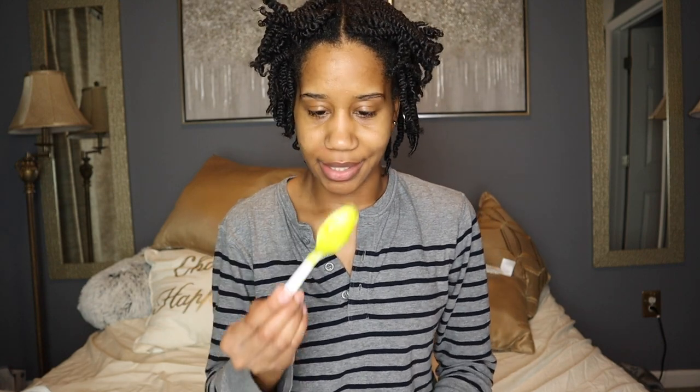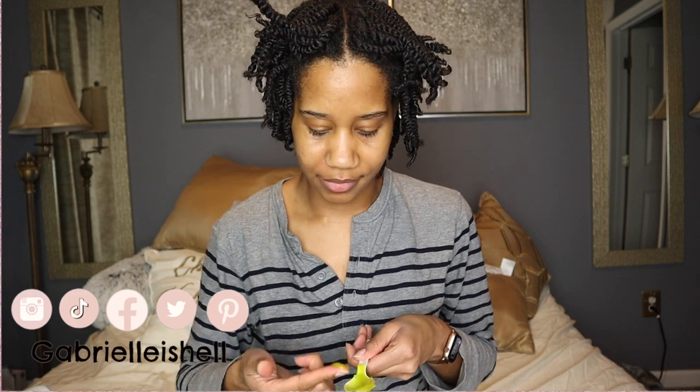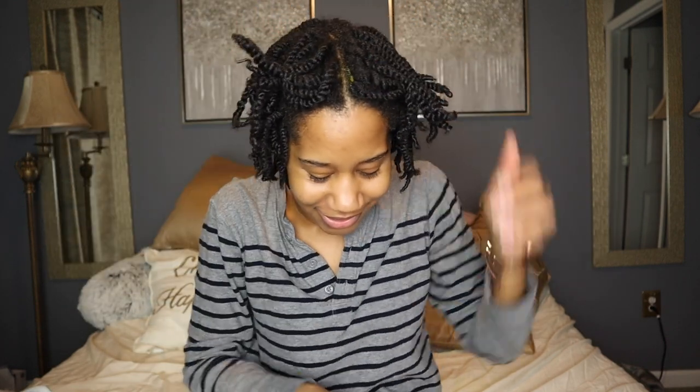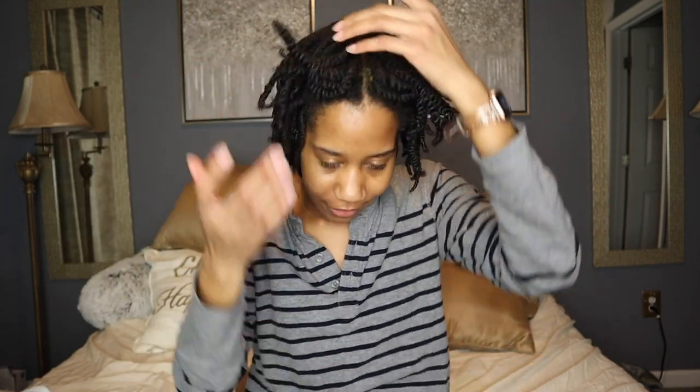I'm going to start off with a spoon so I can just take it and apply it. It's real gooey. It has a peppermint scent. I wonder if it's going to be tingly. It feels good. I'm just going to apply it to every part.